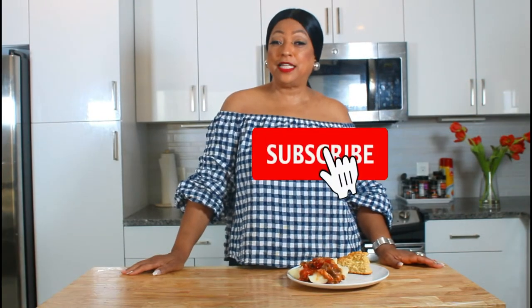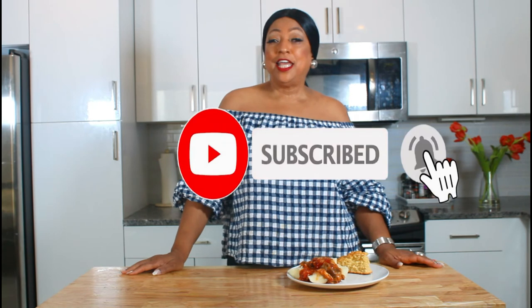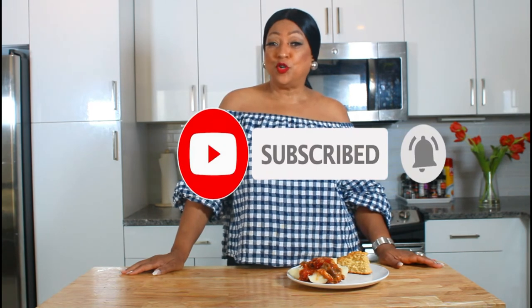My breakfast is ready. I've got some Liberian shortbread — the recipe is on my channel — and I have the salmon and the cassava. So it's time for me to have my breakfast. Thank you for watching. Please make sure to like, subscribe, and hit that notification button and tell your friends to join the family. If there's anything else you want me to make, just drop it in the comment section. I'll see you the next time I upload. Bye-bye!